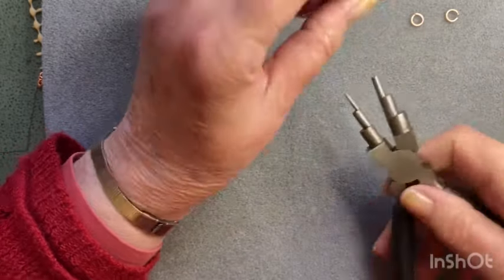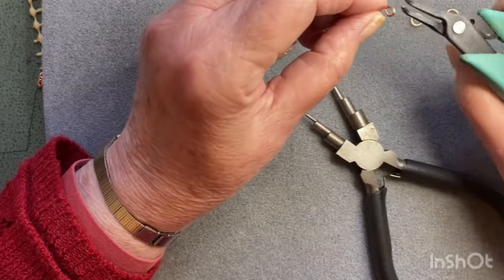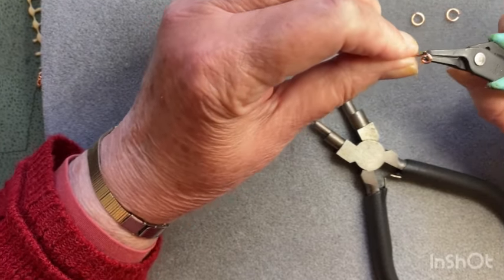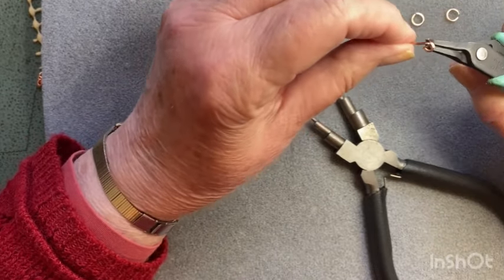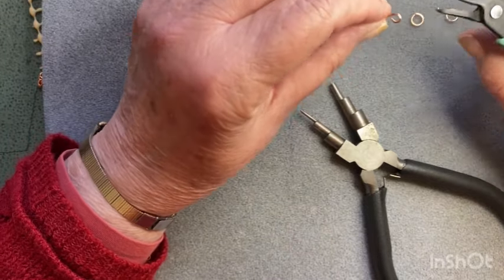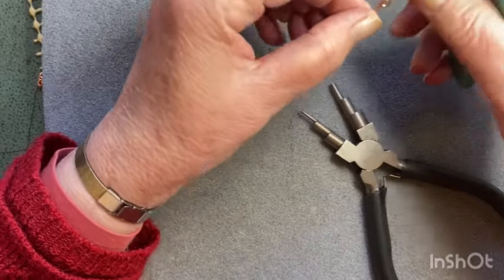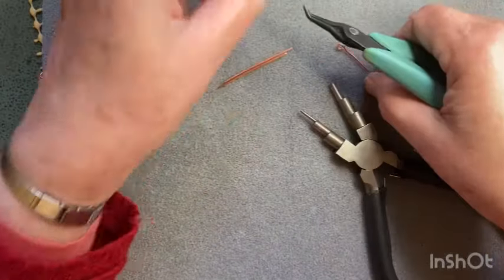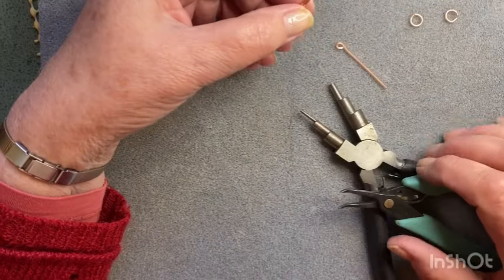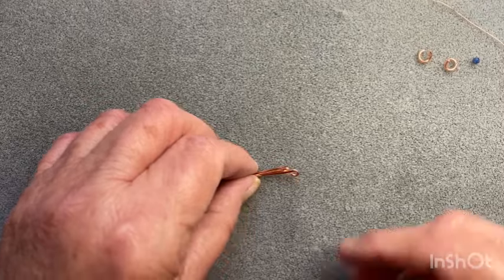I'm going to come in with my bent-nose fine-nose pliers and just get in there and straighten that up. So I've bent it back a little bit - broken the neck, whatever you want to call it - and I'm going to close that up. I'm going to do that on all three, so I'll come back when I've got the three of those done.